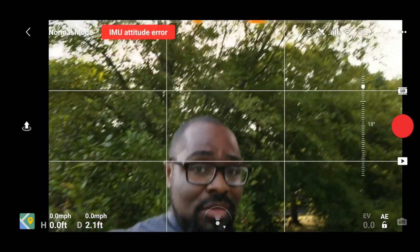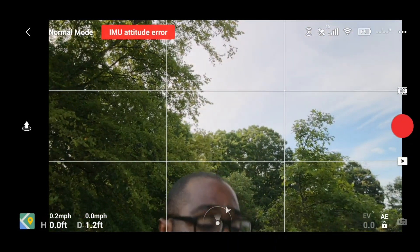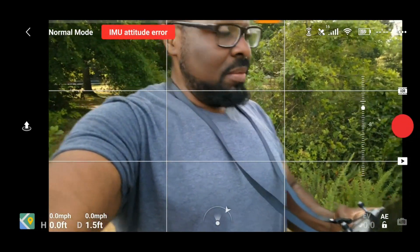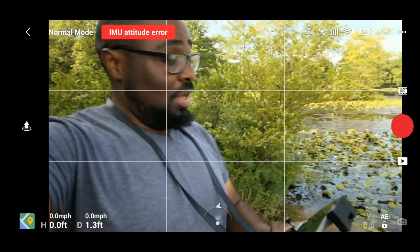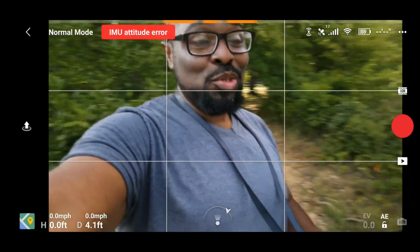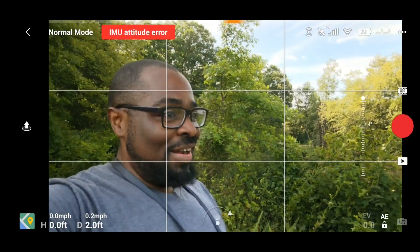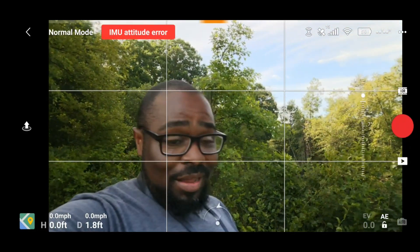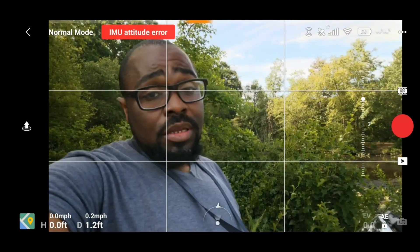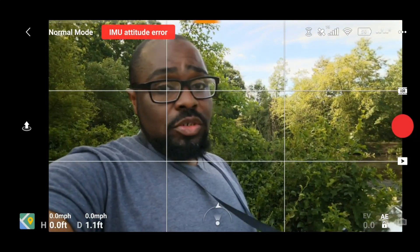I'm standing right underneath a bunch of trees, and if this lands five feet in front of me, to the left, or to the right, it could be a potentially catastrophic call to your DJI Care Refresh claim. But I'm going to show you how to do this correctly so that you hopefully don't have to do that. Let me get the drone up in the air and walk you through step by step on how to do a precision landing.